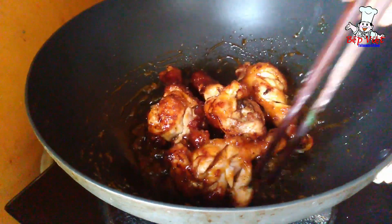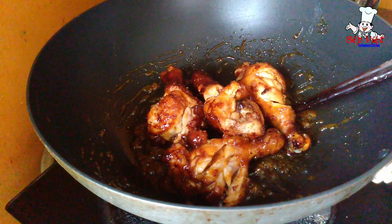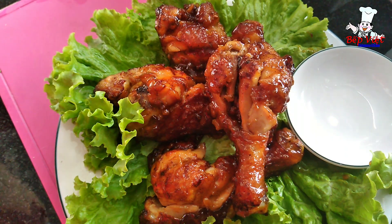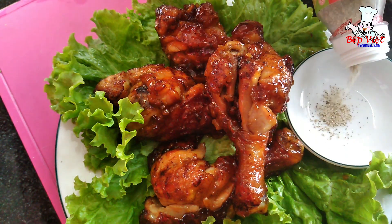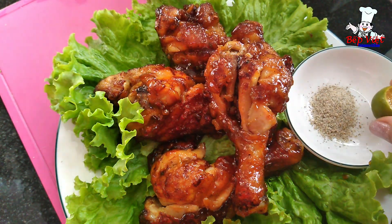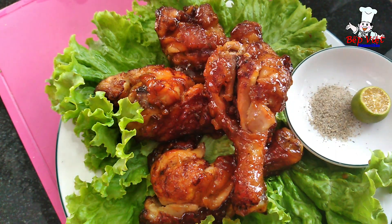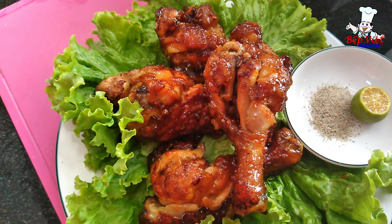Phần đùi gà sốt nước mắm của em làm rất là nhanh, xong rồi cả nhà. Giờ mình sẽ cho ra dĩa thôi. Món đùi gà chiên nước mắm của em vừa xong. Mình sẽ xếp ra dĩa và ăn kèm với 1 ít muối tiêu chanh, hoặc bạn nào thích ăn tương ớt thì ăn với tương ớt. Cảm ơn cả nhà đã xem kênh Biết Việt Official. Nếu thấy thích thì bấm đăng ký giúp em, hoặc có nhận xét góp ý thì comment để em có thêm động lực ra nhiều clip nữa nha. Cảm ơn cả nhà rất nhiều, mời các nhà cùng thưởng thức với em nha!